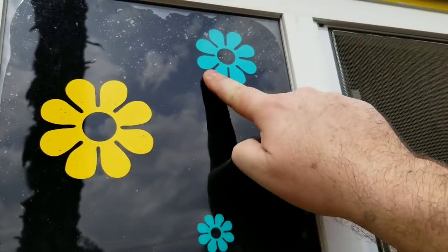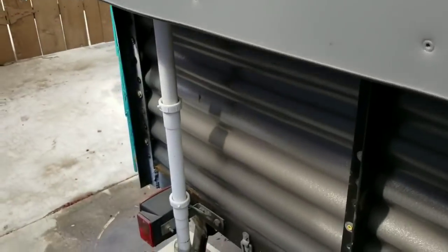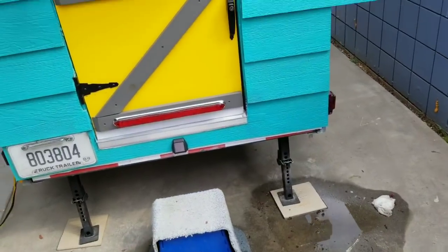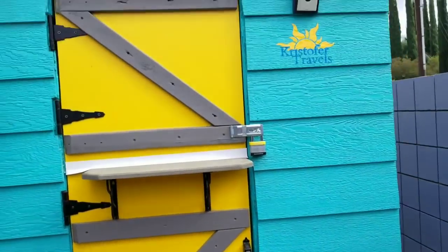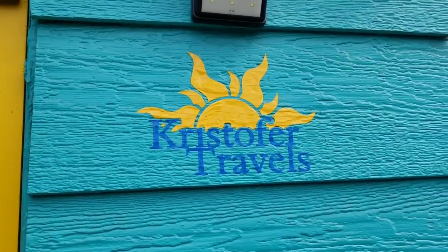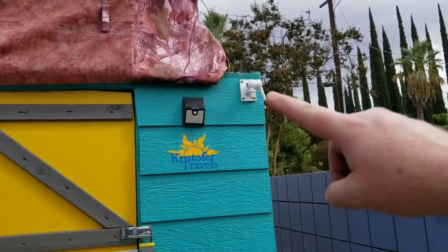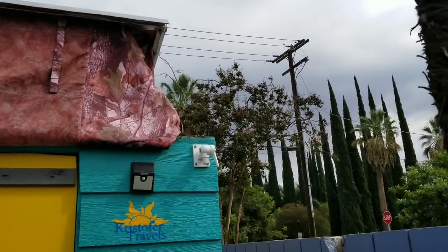Debra Joy gave me these stickers for my window — she did sign it, Debra Joy, but it's faded since. This is my pipe from my sink, my kitchen sink. And here's the back with my Dutch door. A channel here — Ramblin Rogers' wife made that for me at the last RTR. That is to attach my WiFi antenna. It's a really tall WiFi antenna — it reaches about three miles away.